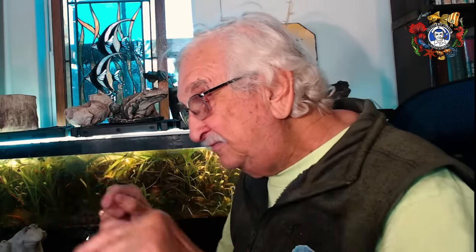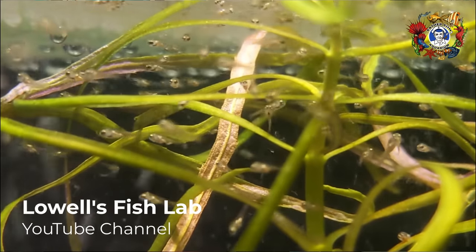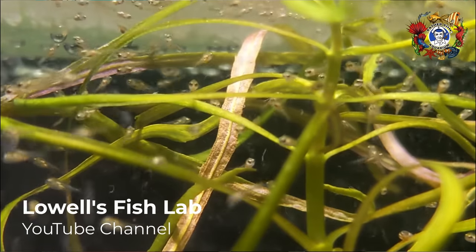The babies will begin to feed and swim around. You'll need to add supplemental food because there are hundreds of them and they're going to devour everything in their path. Begin adding microworms — you can feed microworms maybe two times a day. There's a video below that explains exactly how to maintain a microworm culture. It is one of the very best live foods you can feed to baby fish and is absolutely critical. That's really all there is to it.